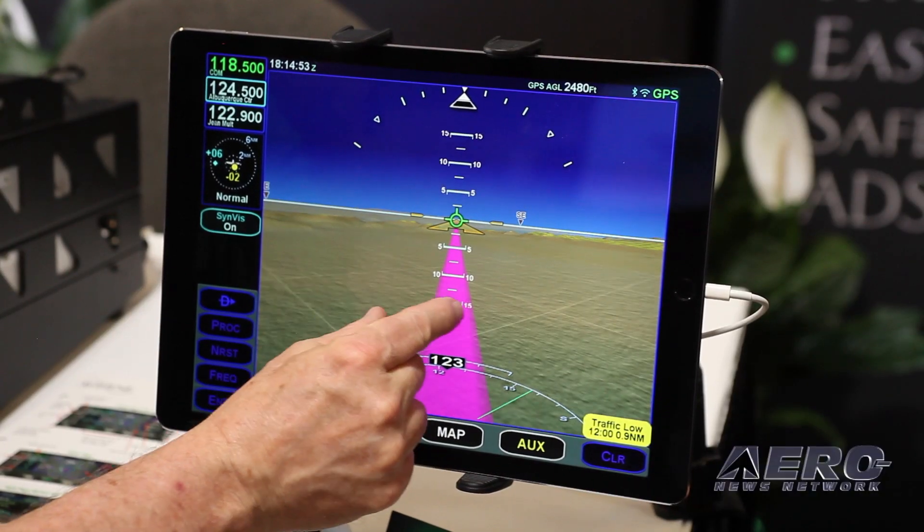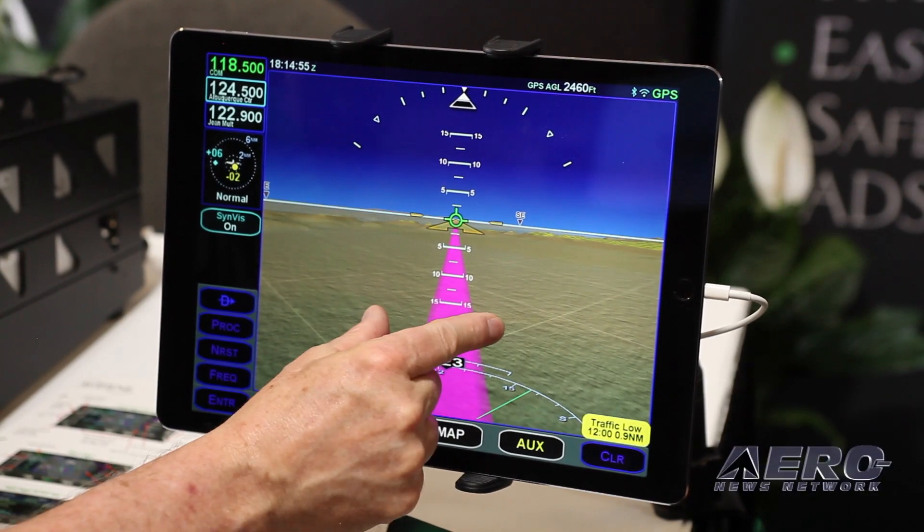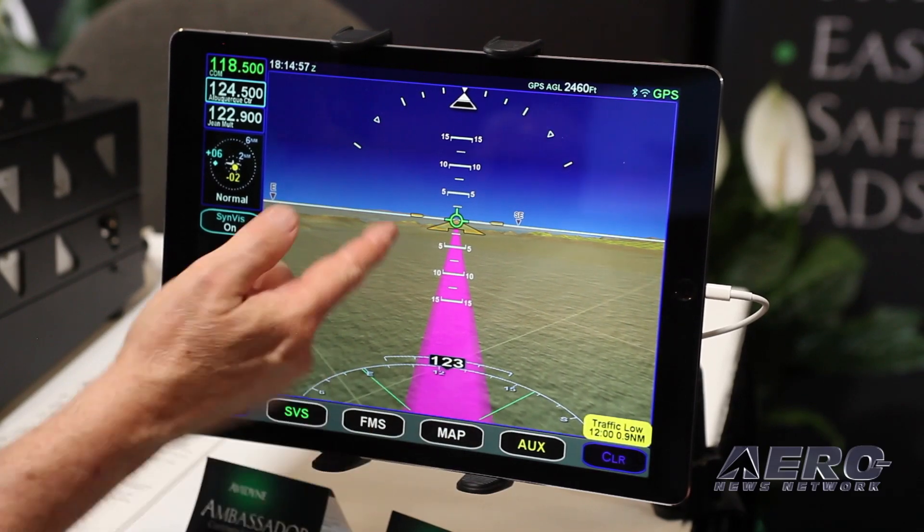It's a really powerful app — notice the 3D traffic: as traffic gets closer it gets bigger, giving the pilot situational awareness. This gives pilots who wouldn't otherwise have access to big glass a big glass option. The question is: what is the source for that Wi-Fi — is it contained in the box, or do you need a separate Wi-Fi system in the airplane?